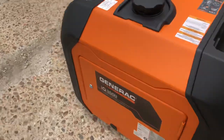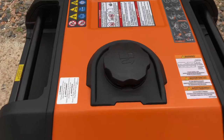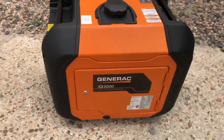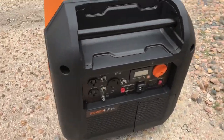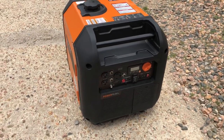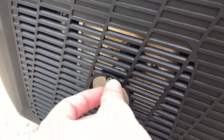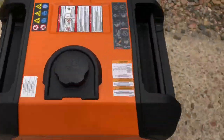Brand spanking new — has the oil in it, it's full of gasoline. The Generac IQ 3500. I don't know if I've just got a lemon, but there are several problems: it wasn't producing current, it melted the front plastic, and now it won't even kick over.